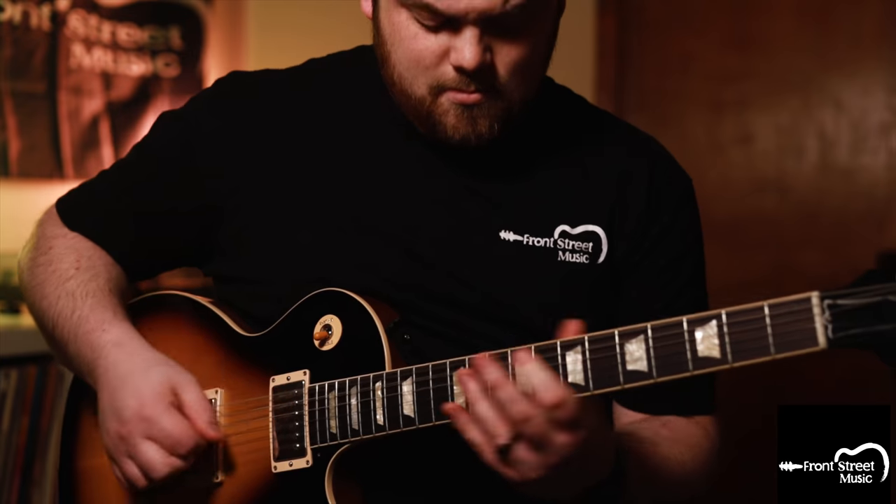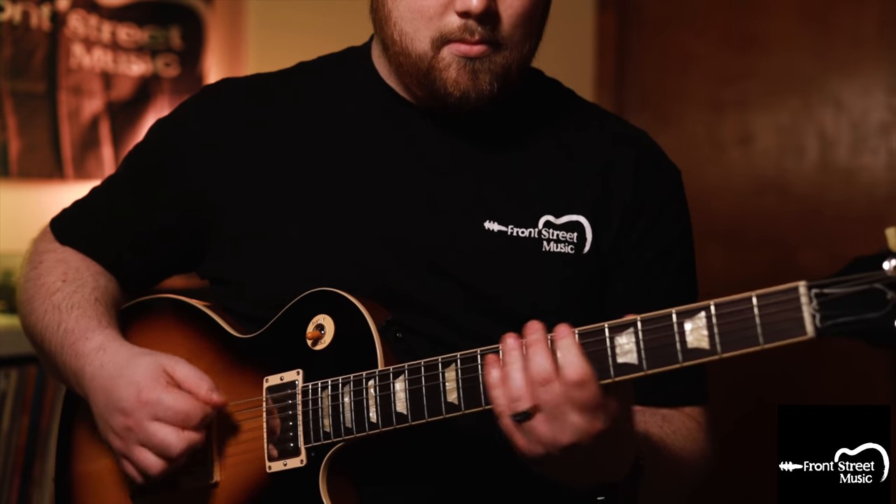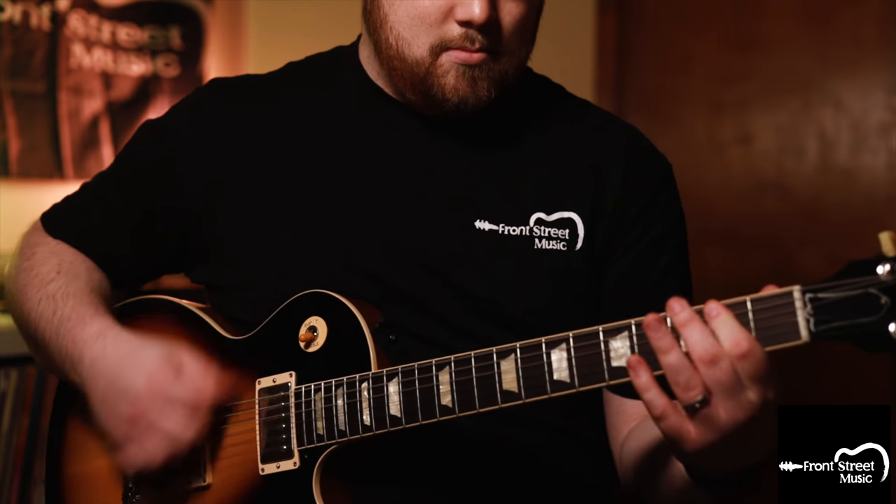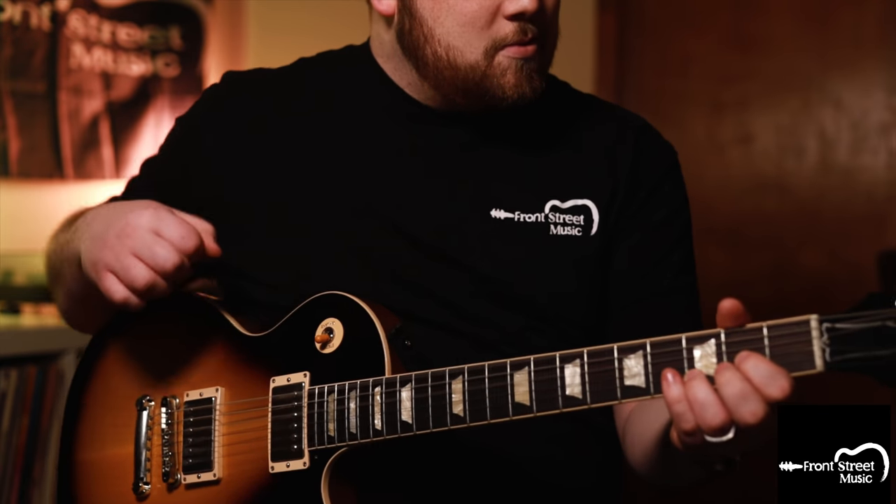Now let's have a little bit of fun with this. Everything that we just heard was all the knobs at noon. Let's crank that gain, turn down the volume, and let's see how this sounds. Even getting all the gain from the pedal, that sounds incredible.